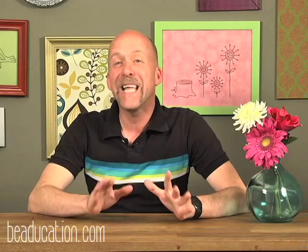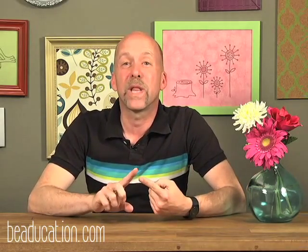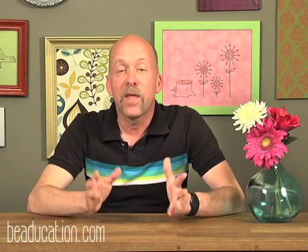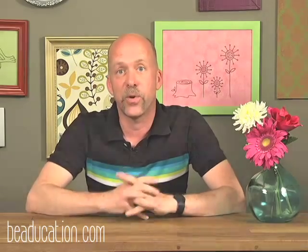Hi, I'm Steven James and I'm really excited to be with you today. I'm going to take you in a completely new direction with your torch enameling techniques. Today we're going to work with metal design stamps, leather work stamps, and transparent enamels. We're going to pull all of them together and make some amazing designs that are unique to just you.